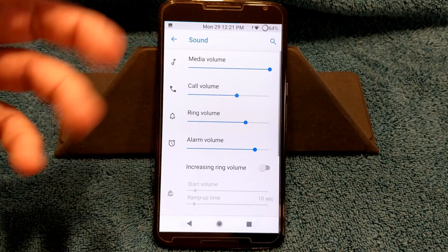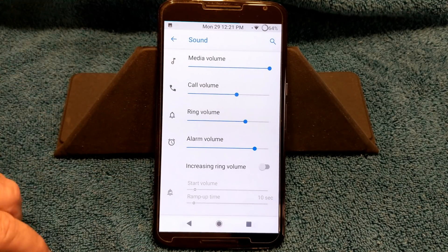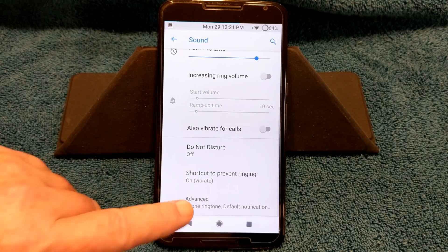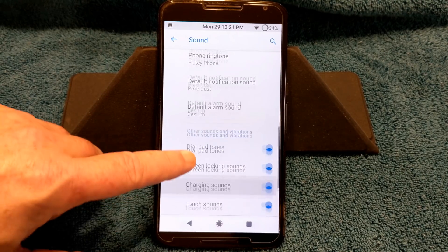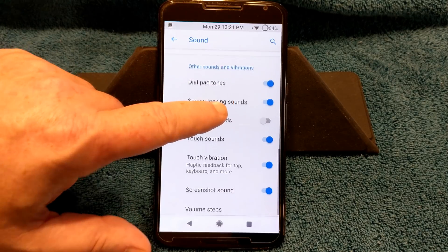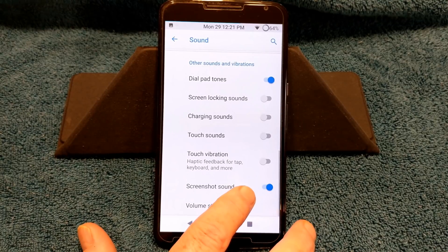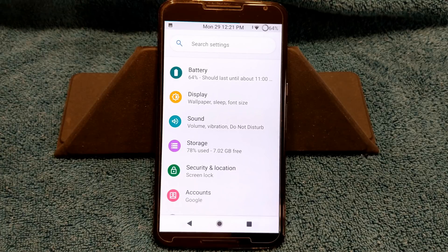We're going to go into sounds quickly. They do have increased ring volume, but they don't have link ringtone and volume — I wish they did. They do have do not disturb. Going into advanced you can change your ringtones and all that other stuff. I've been running it all day and so far I'm really liking this ROM. It's working great, just as good as the other Pi videos I've put out.